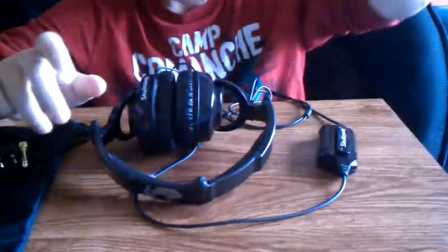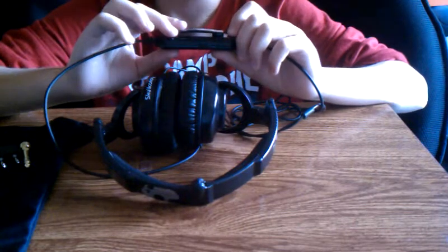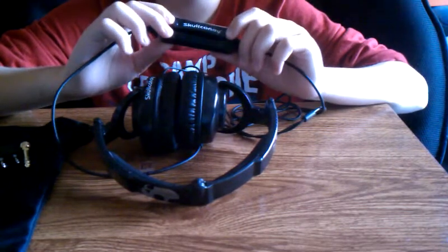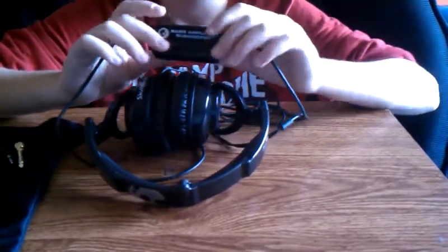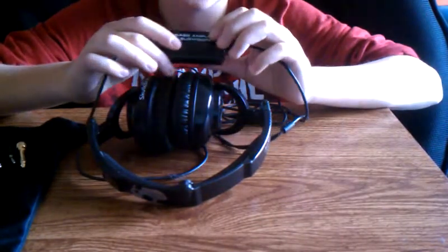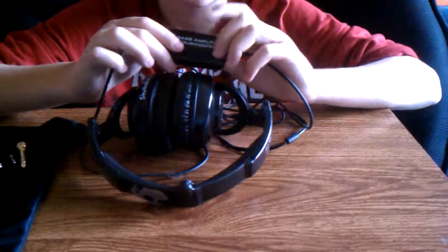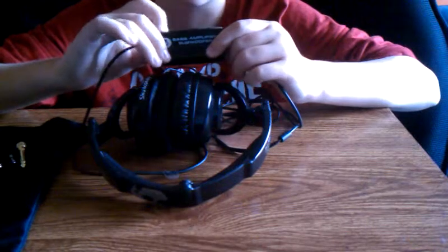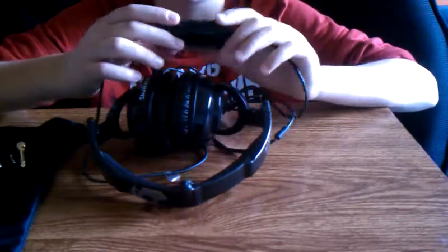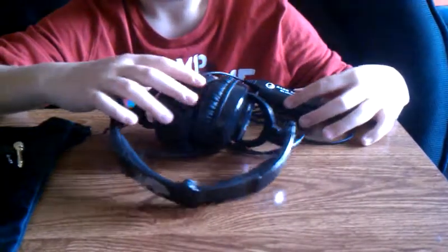The bass booster comes in handy with a lot of songs. Like with 'Six Foot Seven Foot' by Lil Wayne, the bass is good but it sounds fake — it kind of echoes. But with the bass booster turned on and adjusted to the level you want, it sounds so real, like you're right there listening in the studio. That's what I really like about it.